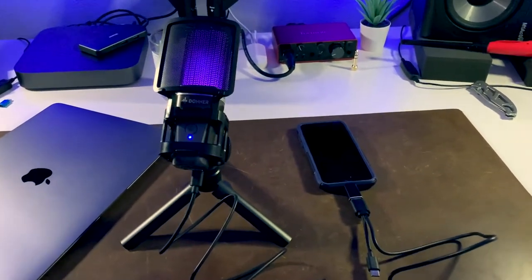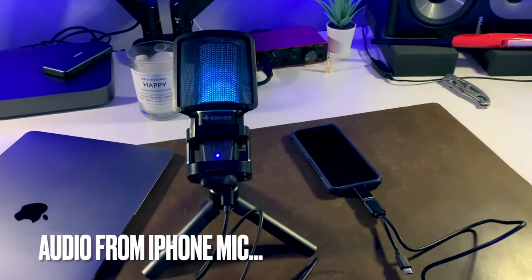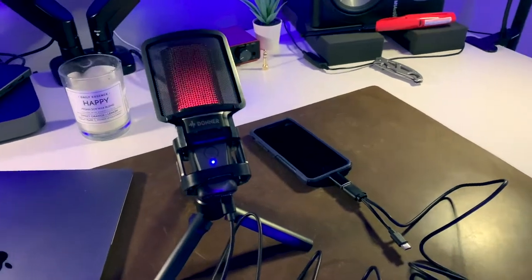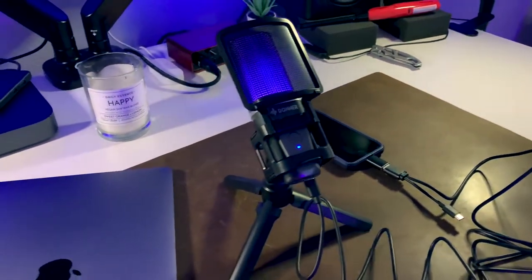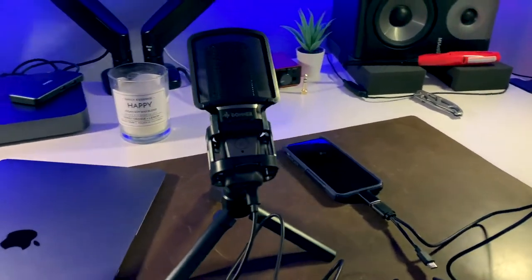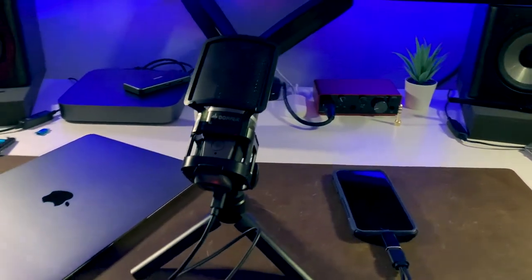I'm switching over to my iPhone's internal microphones so you can hear the difference in the audio. This is my voice being recorded with the iPhone's internal microphones while I shoot this video. This Donner microphone is really cool — let me tell you quickly what I like about it, and then I'll plug back in and give you another audio test.